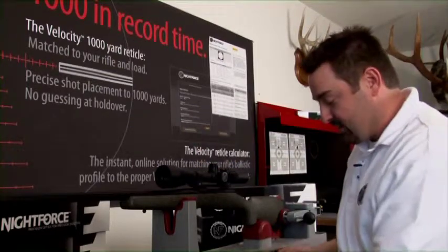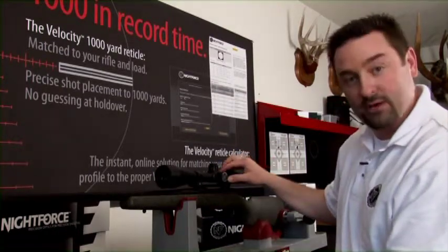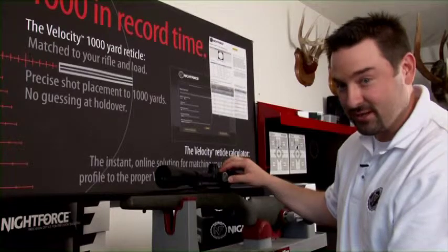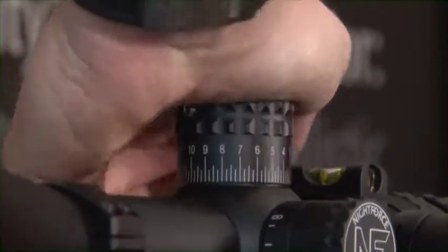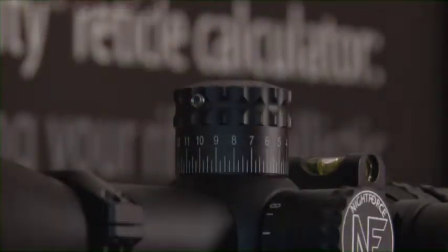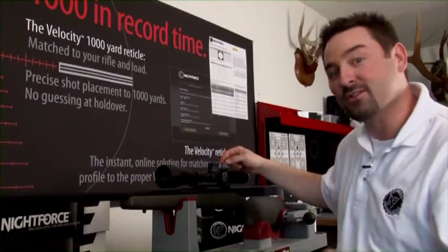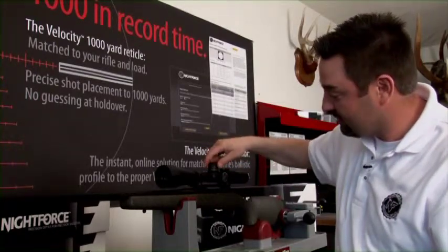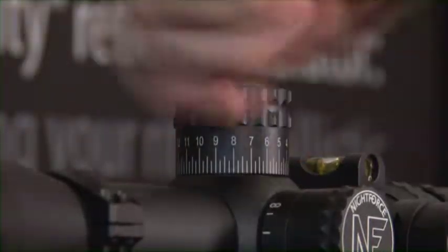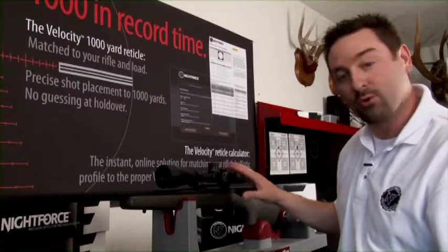I cannot turn it below zero now. The important part is to take the dust cap — the scope body is equipped with a hash mark that indicates a dead true zero. Let's match these two up. Once I've got them matched up, let's tighten the dust cap screws right back down. With those tight, I'll show you how we can only go up and cannot go sub-zero. We can go up as far as we want, but when we come down it will stop, and it's set at a true dead zero.